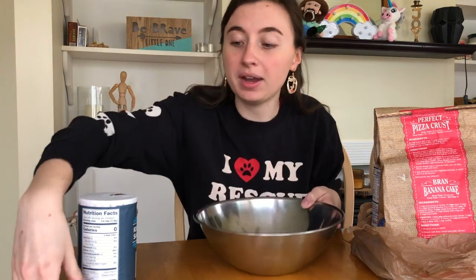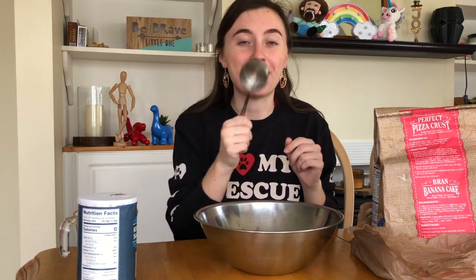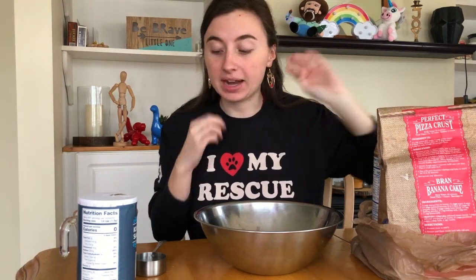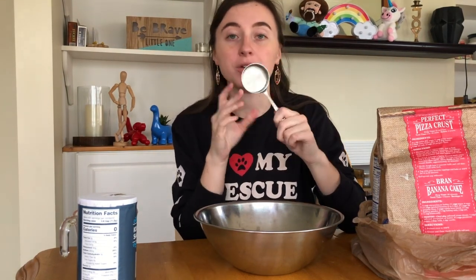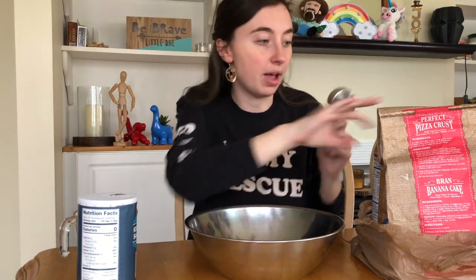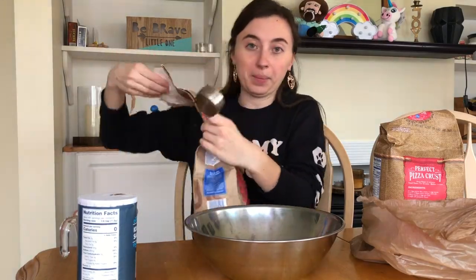I have a bowl to mix them in, and then I have a quarter cup scoop. So we're going to do our math with this cup scoop. First, I'm going to reach into my flour bag, and I need four scoops of flour — one cup of flour. This is a quarter cup, so I need four of them. Four scoops of flour, one cup.